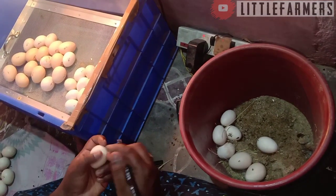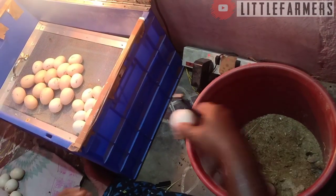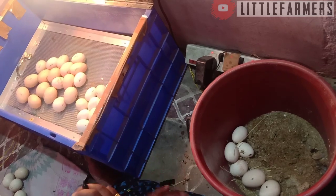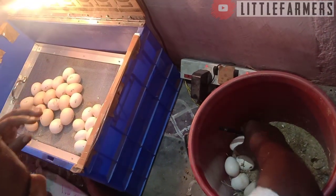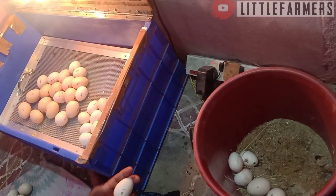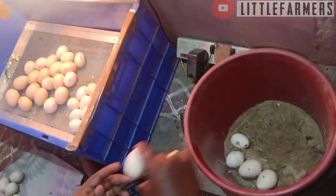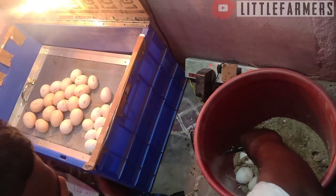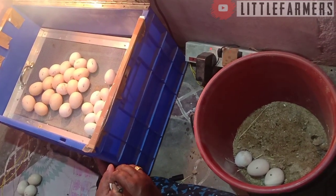I'm going to call the incubator number. I'm going to use a new tray. They'll have to play with the yarn.